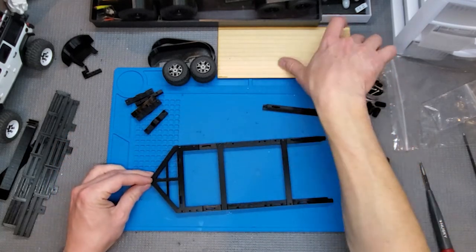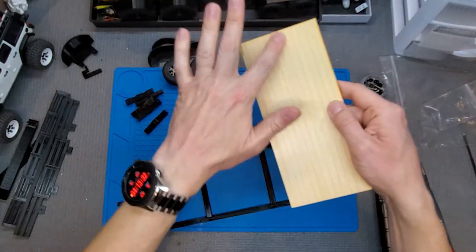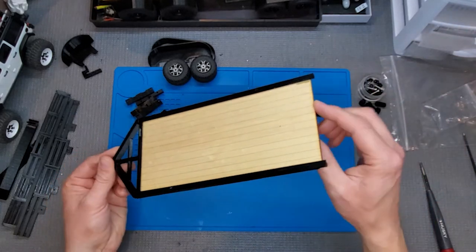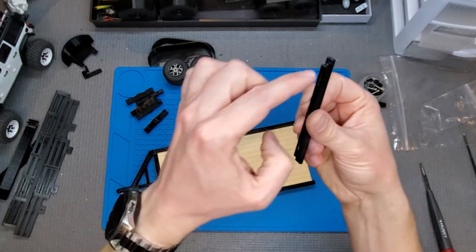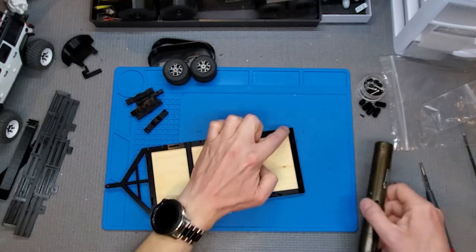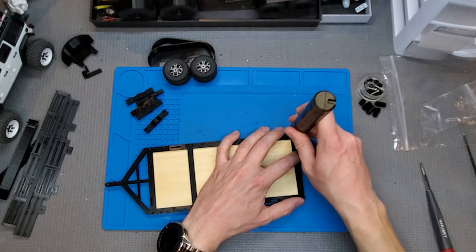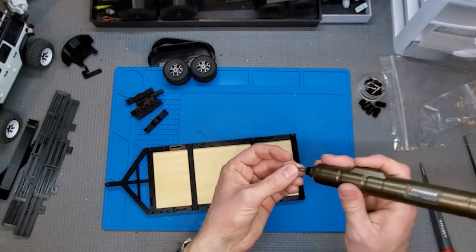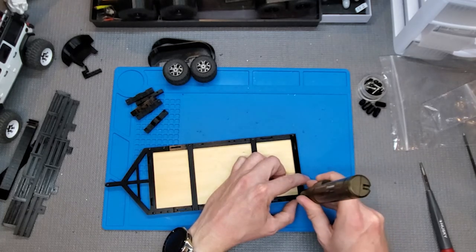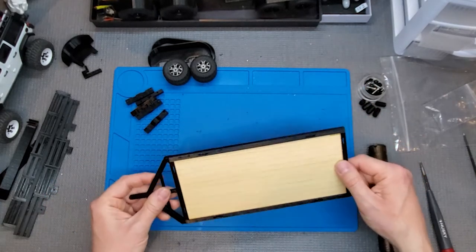Now take the flatbed — the cross braces go on the bottom side. Decide whether you want the stripes or not. I personally like the little stripes that make it look like individual boards, but just slide it in from the back. Then take the back piece — there's a short side and a long side, and the short side goes on top. Flip the whole thing over and put a couple of screws in. Those end pieces hold it on.